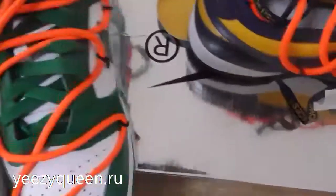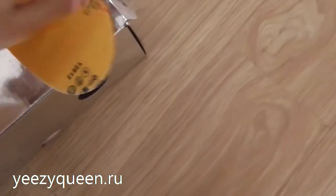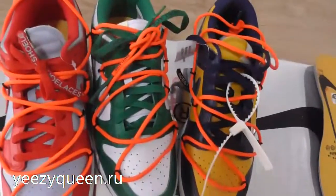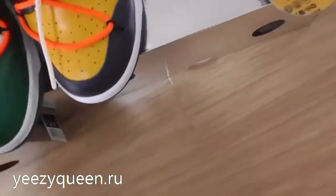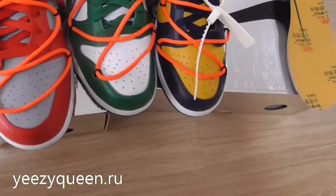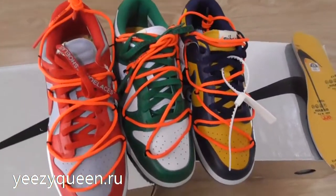To be honest, I think the three colorways are very similar. If you have any questions, you can comment below and let me know. My website is EasyQueen and you can contact me to get a discount.